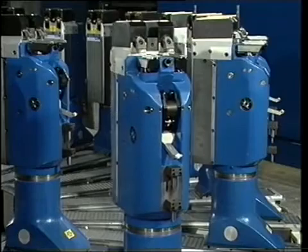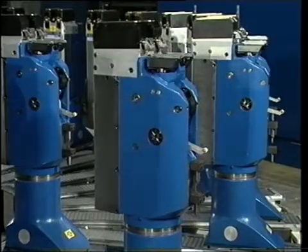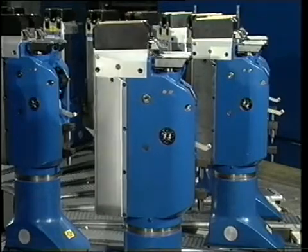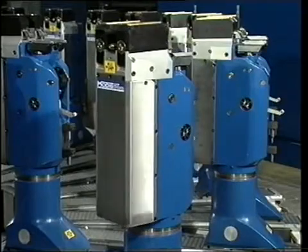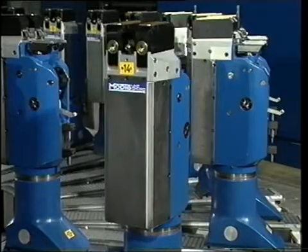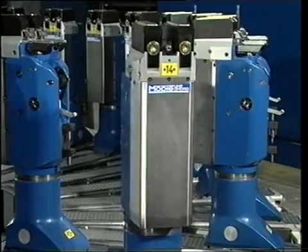Each fixture has CNC-controlled movements on two axes. One is for turning the head of the pedestal. The rotation can be done in either a plus or minus 180-degree angle, while clamping can be performed both inside and outside of the pedestal center line.